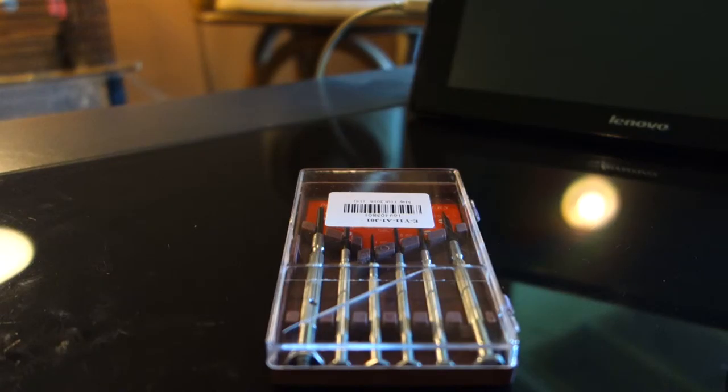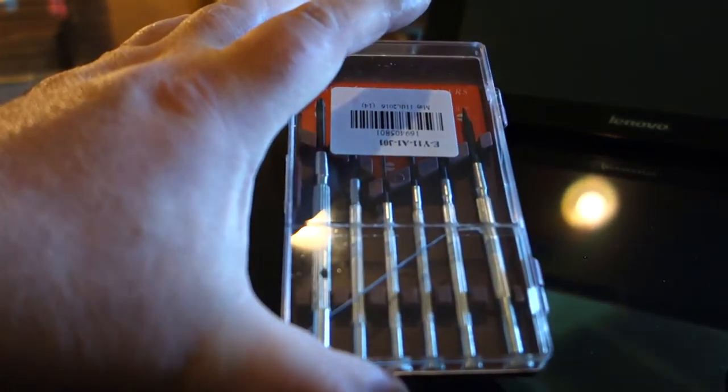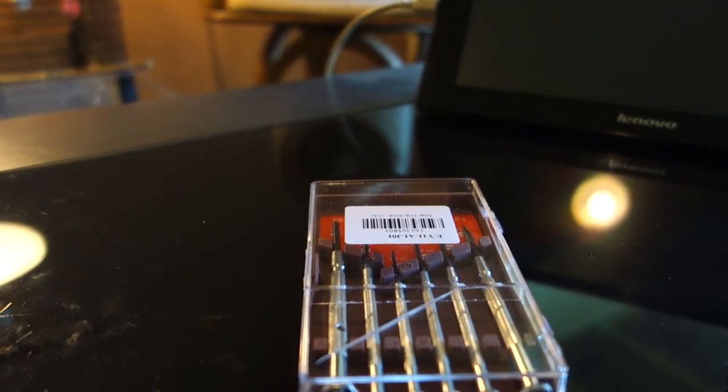I recommend picking one up — even without insurance it's two dollars and three cents with free shipping. Wait 30 days and you've got a little screwdriver kit for emergencies. I get insurance when I spend 60 or 100 bucks, but for two dollars you can take the risk. It'd be nice if it had smaller Phillips for watches and such, but overall — like, subscribe, comment, and have a great day.